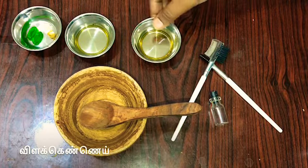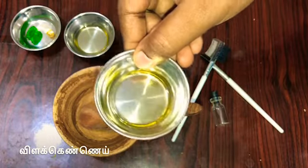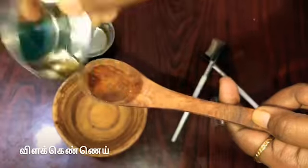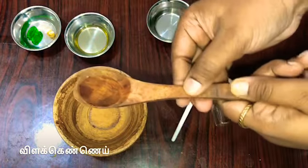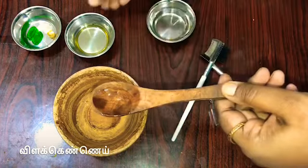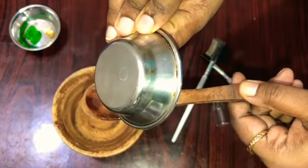First, castor oil. Castor oil is very good for your hair. It is very good for your hair growth. This is a half tablespoon. Next, this is black cumin seed. This is also a half tablespoon.